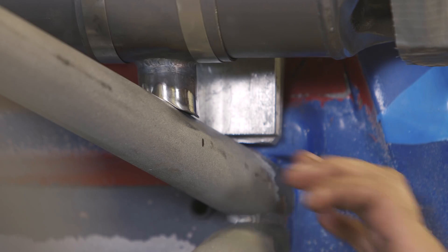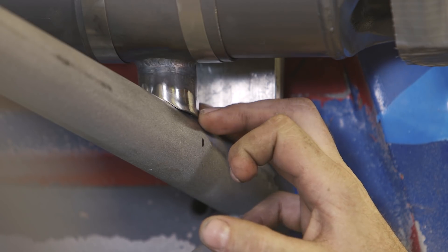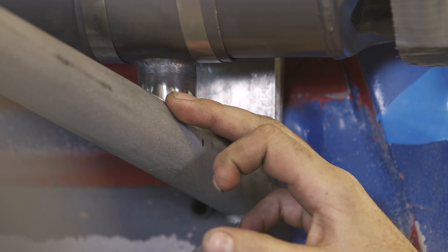First we like to notch our tubing. Make sure we get a good cope on everything. Minimum gap possible — we get a little bit, but we try to get as good of a gap as we can.